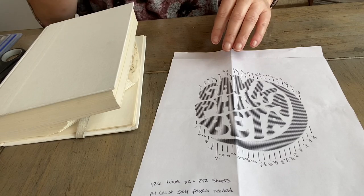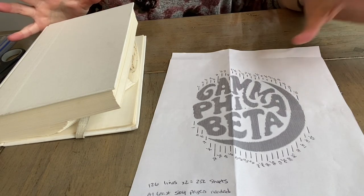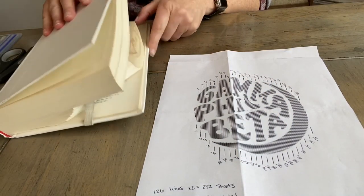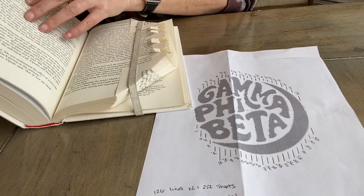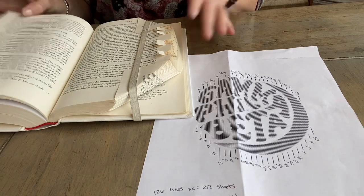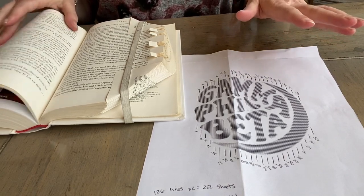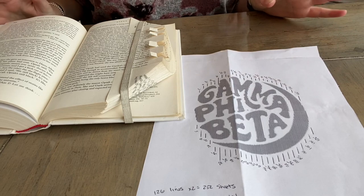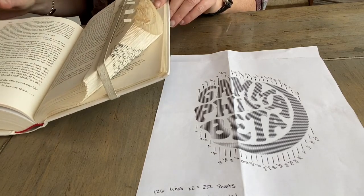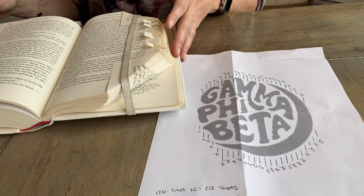I go through and count the lines. This one has 126 lines and I like to do two sheets per line, so that will require 252 sheets of paper. You're going to need a book that's at least 504 pages, because pages 383 and 384 represent one sheet of paper — you divide the total page count by two because you're counting sheets, not pages. This book had 20 extra pages, so I put 10 pages on one side and 10 on the other, and that's where I start the design — I find the middle point in the book.